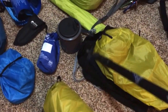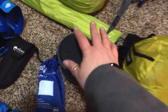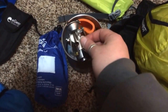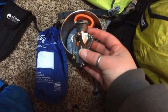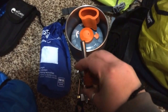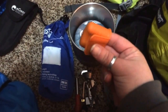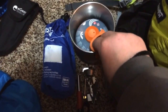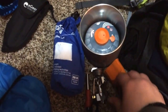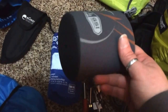I have my brand spankin' new pot, and that is the GSI Minimalist. Inside here is the MSR Micro Rocket, which is also new to me, and it came with a little electronic ignition PZO igniter — you can see it lighting up there. It's got this neat little grabber that you can grab the pot with, and of course it has the canister inside there with fuel that you can use. It also has a neoprene sleeve, which is really cool.